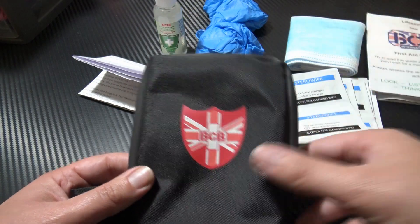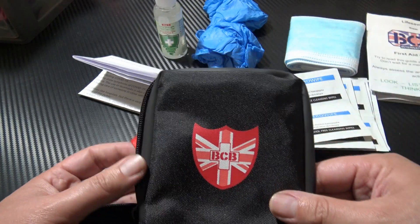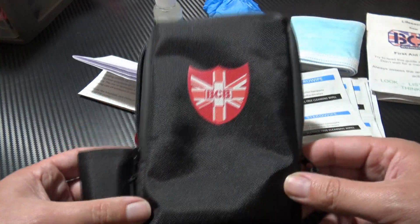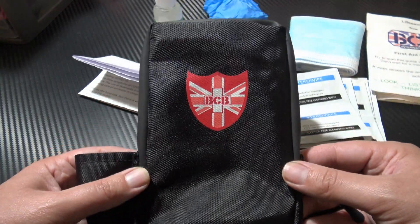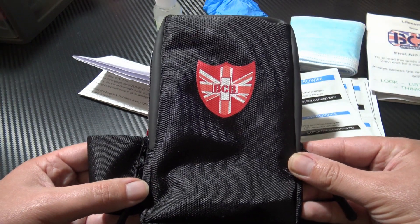I'll leave a link in the description below. This is the BCB Personal Protection Pack — definitely well recommended for anyone on the front lines in this crisis. Thanks for watching, stay safe, and I'll see you soon.